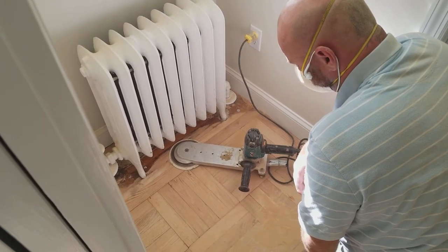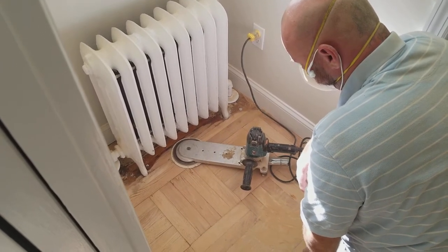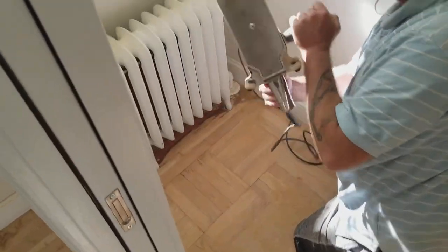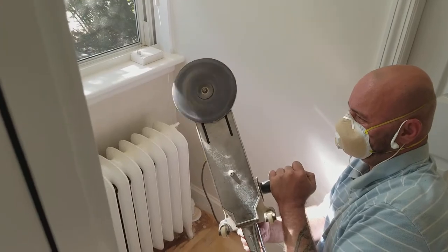Richard is going to show you guys how to do sand underneath the radiator. Richard, show the machine to the camera. This is how it looks, like sandpaper.